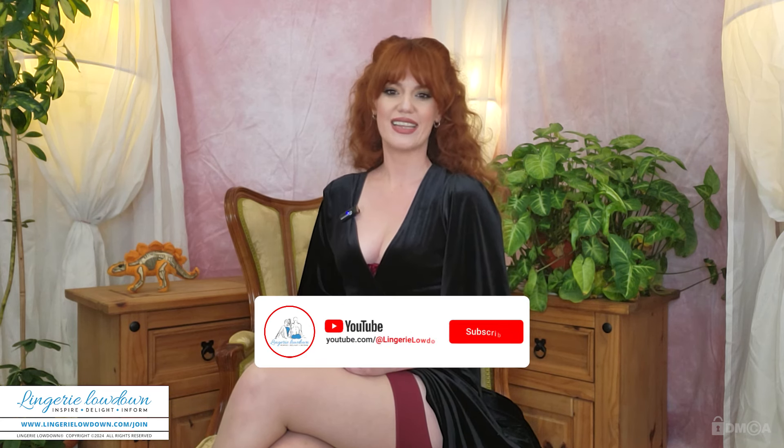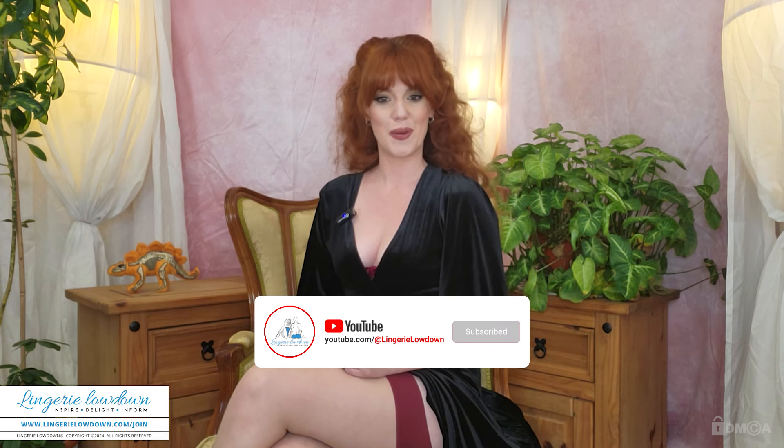Are you enjoying our content? Show some love — hit the like, subscribe, and bell button, then drop a comment below. It's just a quick, fun way to stay connected. Also, join our website for exclusive access to over 11,000 full-length reviews, and let the good times roll.